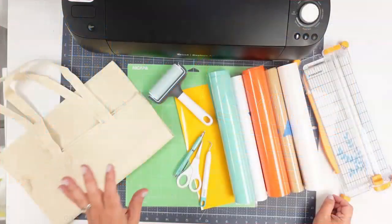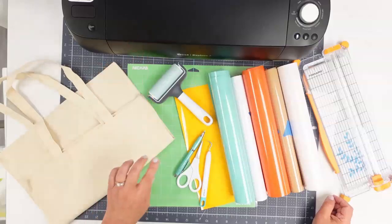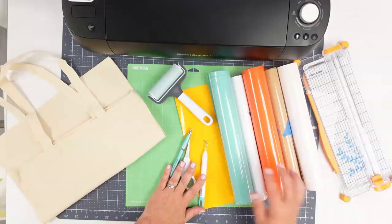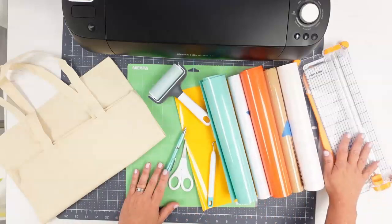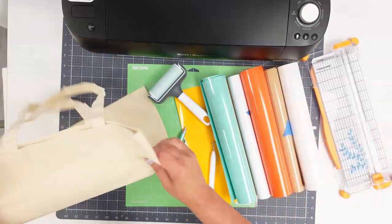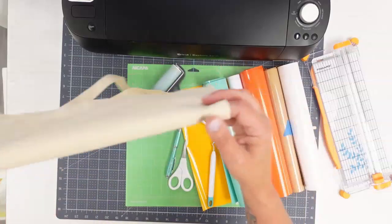For today's project we are going to be making a cute little summer tote bag. I'm using my Cricut Explorer II. I have a standard grip mat, my brayer, my weeding tools, a few different colors of vinyl — obviously you can use whatever color you like. I'm just going to use my paper trimmer to help cut down my vinyl pieces, and I'm going to be applying this to a canvas tote bag, a really lightweight little bag.